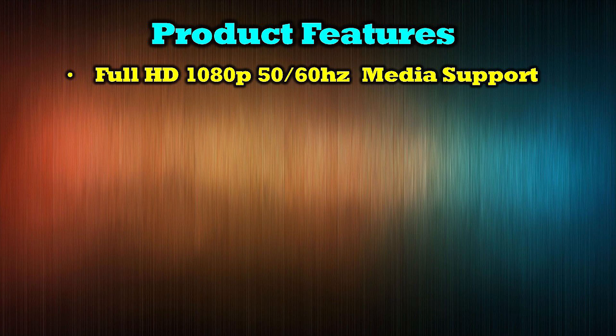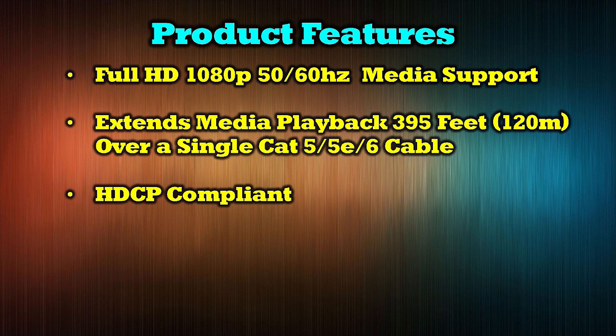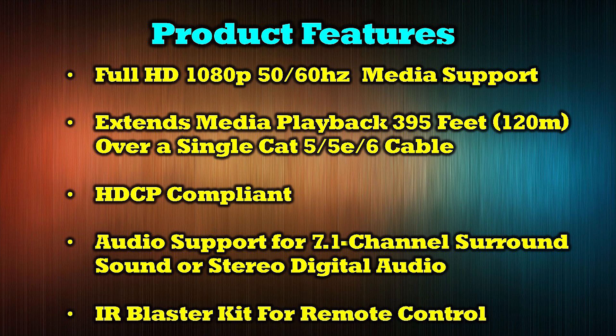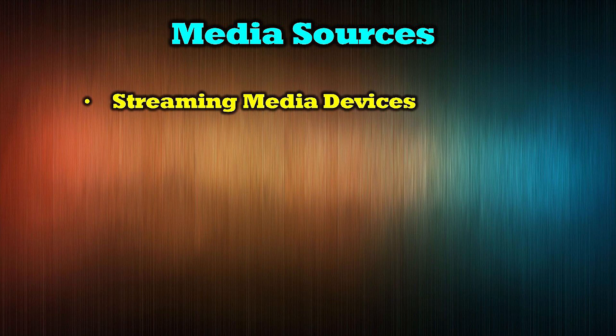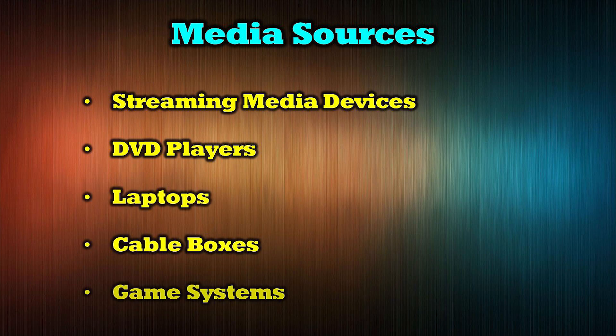The product supports full high definition 1080p media content. It allows you to easily extend any HDMI media source 395 feet or 120 meters over a single Cat5, Cat5e, or Cat6 network cable. It is HDCP compliant. Its audio support includes 7.1 surround sound as well as stereo digital audio, and an IR blaster kit is also included to make control of the media device very easy. The O-Ray HD EX104 and EX108 can be used with most devices with an HDMI port including streaming media devices, DVD players, laptops, cable boxes, and game systems.